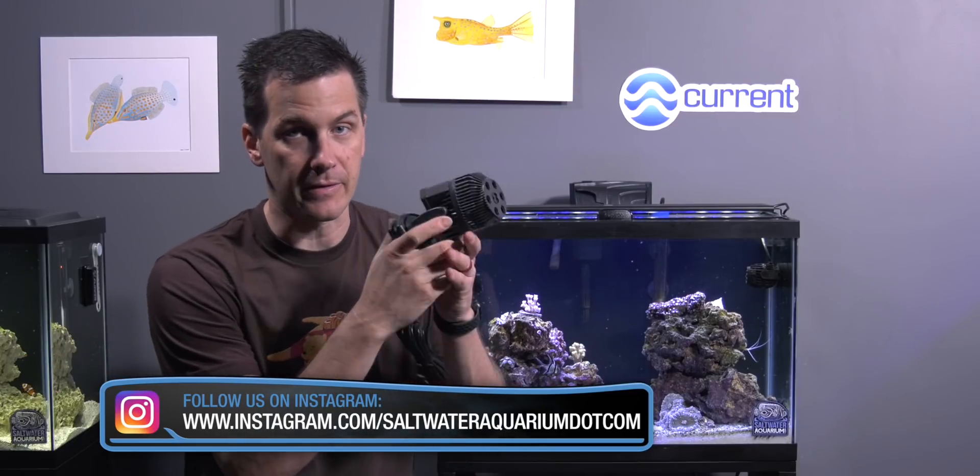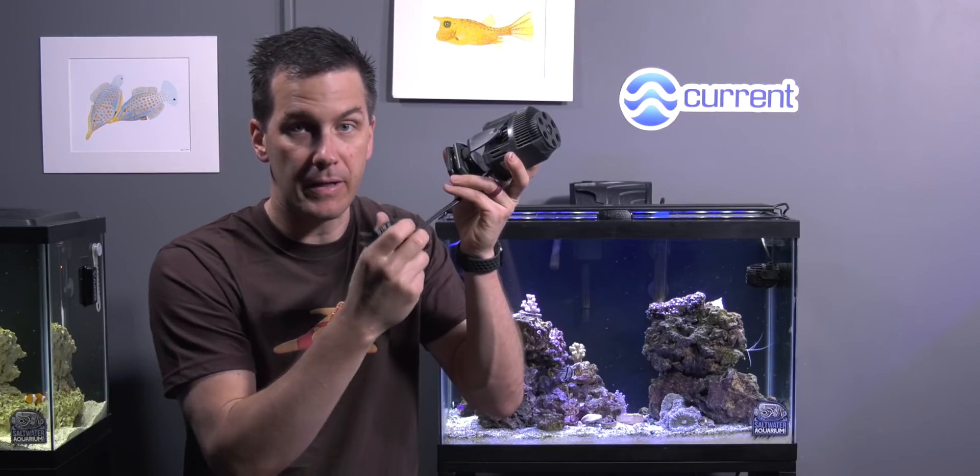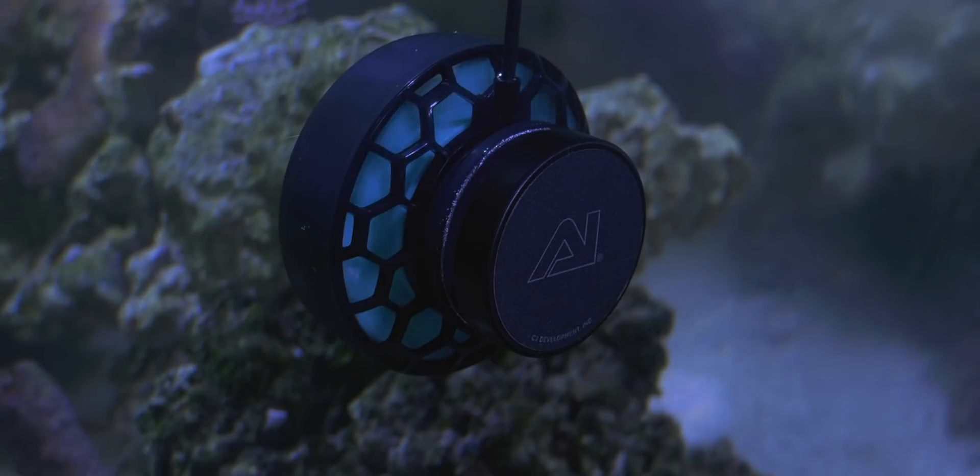AC powerheads are almost all constant speed or constant flow pumps. You plug them in and they run at their max speed, like this C-Shay Voyager here — it's an AC pump, you plug it in and it just goes. DC pumps are usually variable speed or variable flow pumps. You can ramp up or down their flow depending on your needs, using an app or a controller. Some DC pumps can create various flow patterns throughout the day to simulate waves coming onto the reef or a low-energy lagoon. DC powerheads have come a long way and I use them on all my tanks.